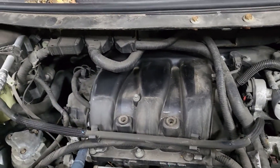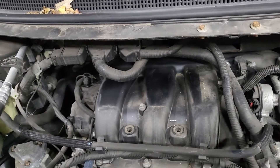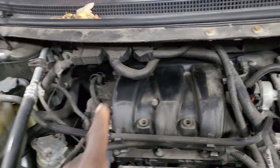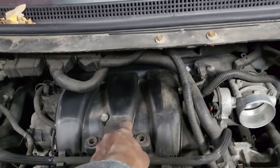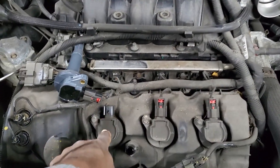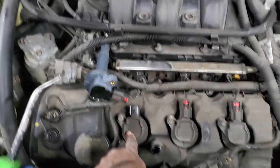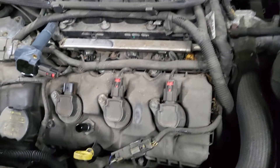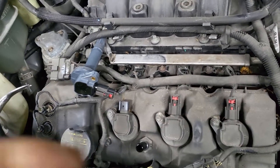You have to take the intake manifold. Because cylinder number 2 and number 4, you're going to count 1, 2, 3 — this one is number 2 — and then 4 — this one also. Number 4 is also a misfire. It's only number 2, and also number 4.